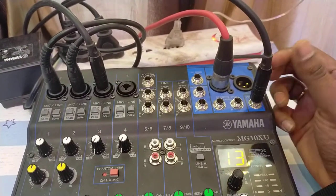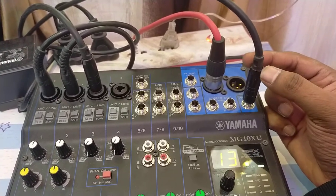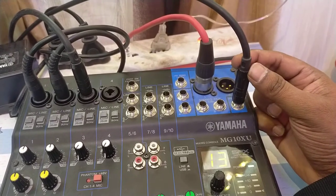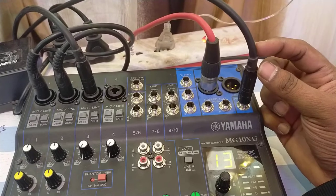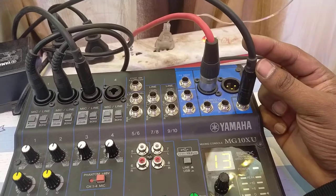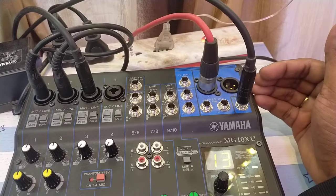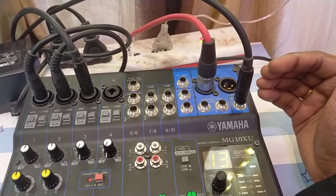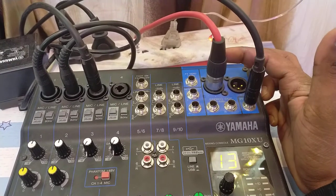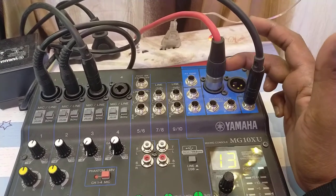You can connect devices using a quarter-inch jack. I'm using a balanced cable — in a balanced quarter-inch jack, your input and output signal is supported with an underlying wire which helps the signal transmit well from your mixer to your power speaker, with less compromise on the audio signal going out.